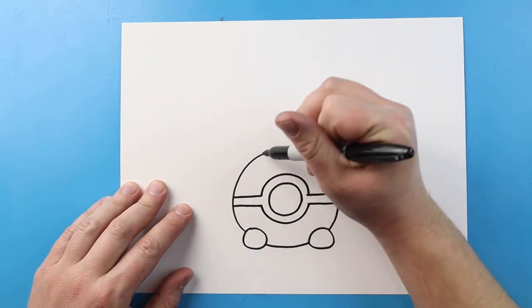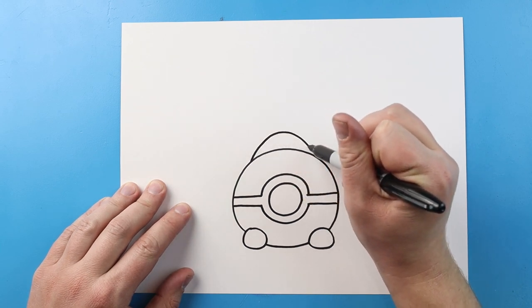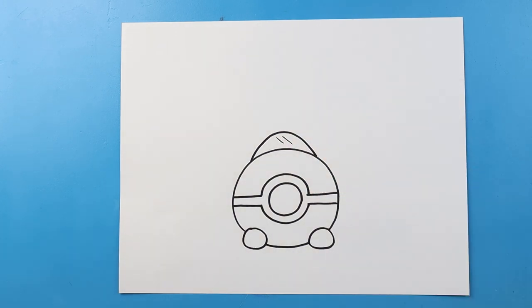Now we're going to make a little windshield on the top of the sled. So we'll begin by making a line that's going to come up, and then down here. And I like to add two little lines on it just to make it look like it's made of glass.